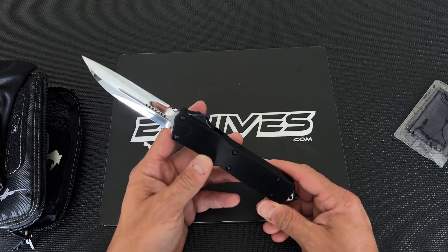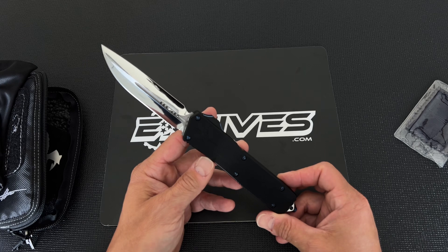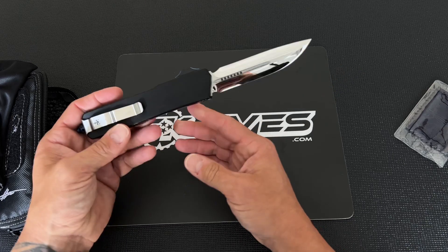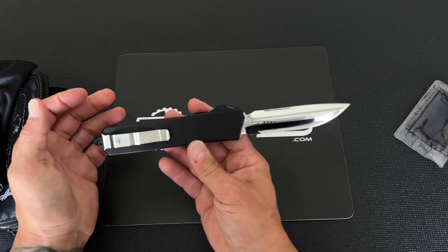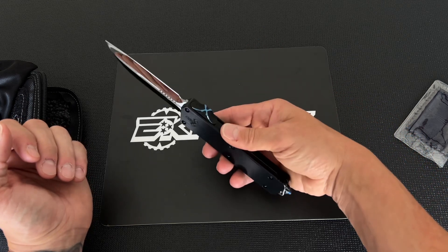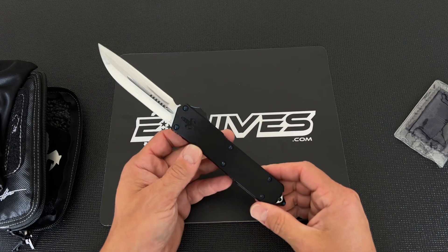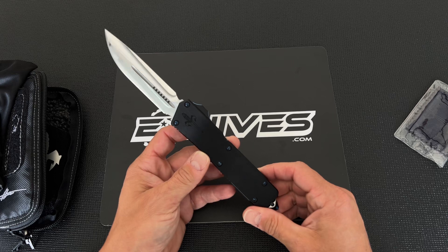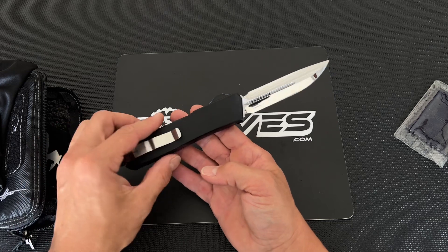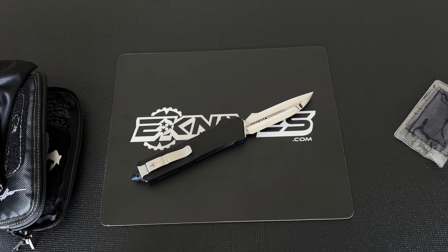This blade is sick — this is one of my favorite blades from them. It's got a really cool grind and it's a really sweet blade. I hope they do this on some production models, but this is custom, more expensive, but badass nonetheless. This is the Scarab 2 mirror polished DES double edge drop point from Marfione Custom and we have it — it won't last long though. eknives.com, thanks so much and have a knife day.